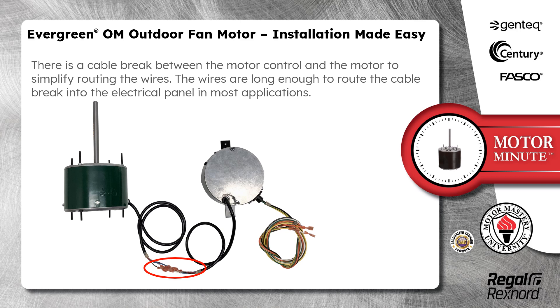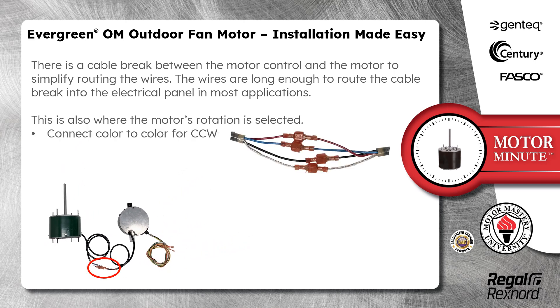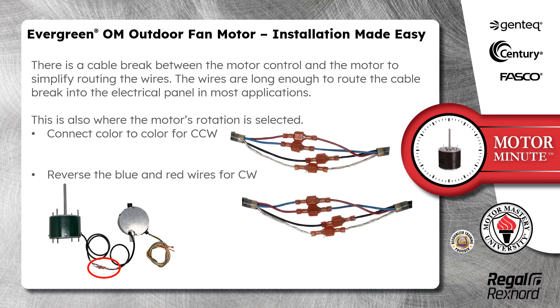The wires are long enough to route the cable break into the electrical panel in most applications. This is also where the motor's rotation is selected. Connect color to color for counterclockwise. Reverse the blue and red wires for clockwise.